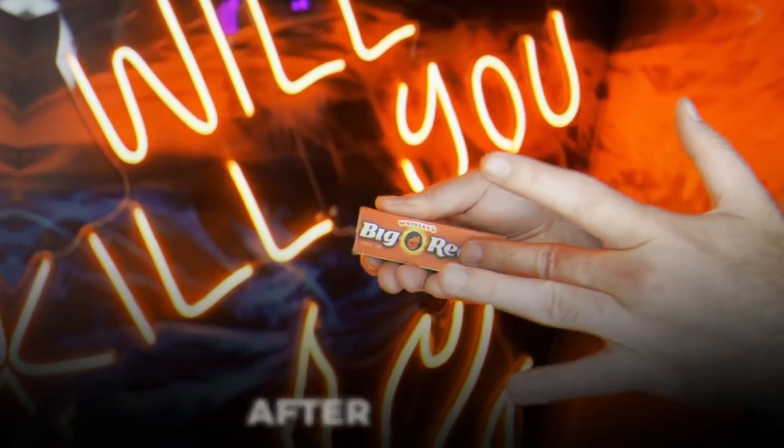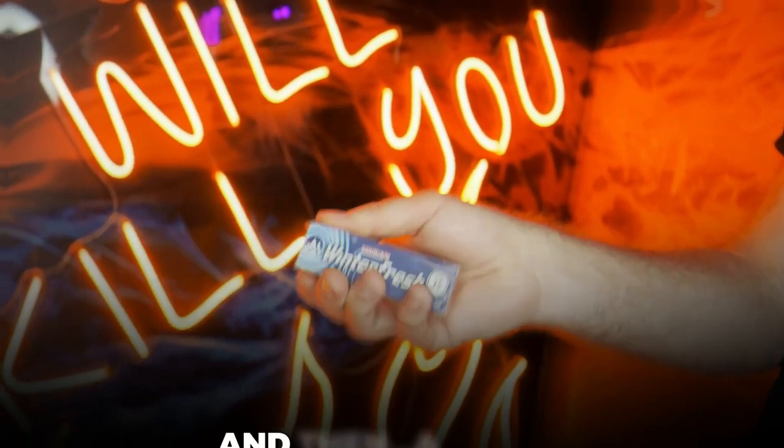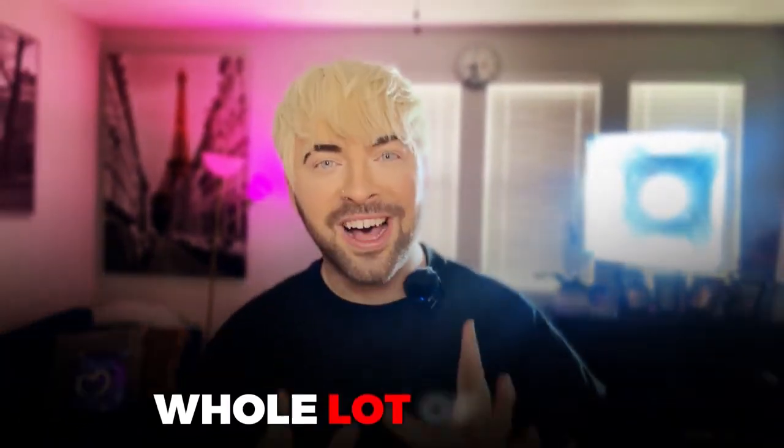Visual change after change after change, and then a morph, and then it morphs again. Basically, gumbo is a whole lot of magic.